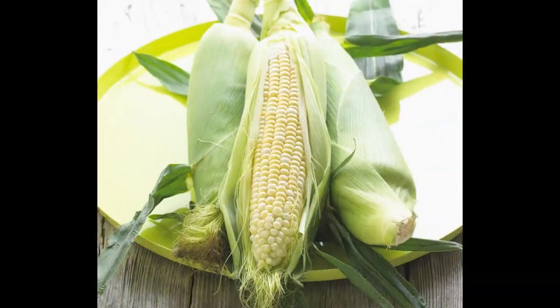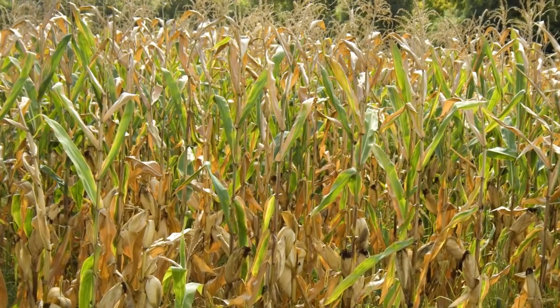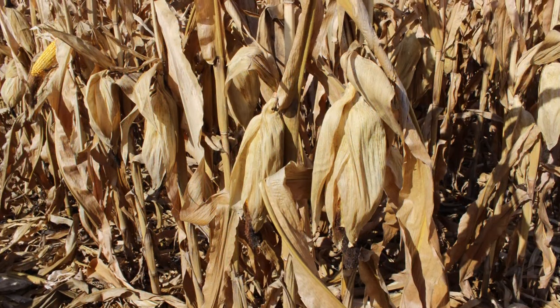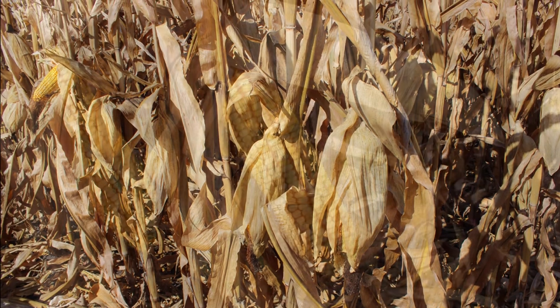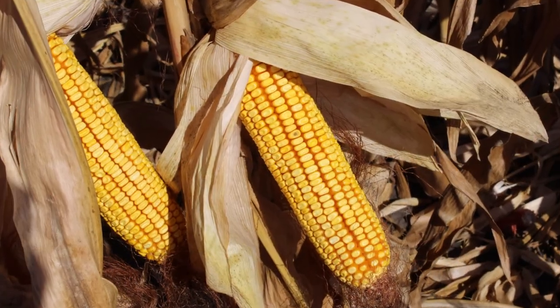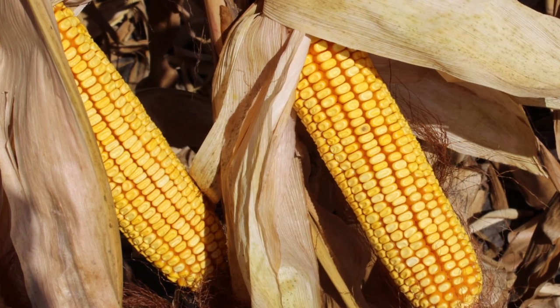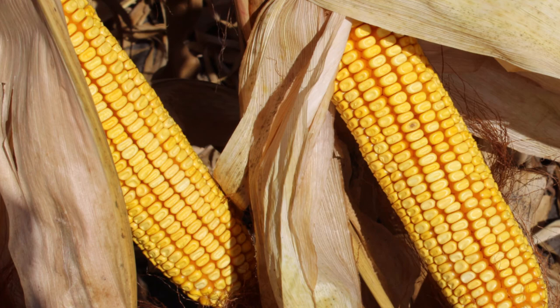Unlike sweet corn, field corn is not harvested while it is fresh and juicy. Rather, farmers wait until the corn stalk dies and dries out. The cob of corn will usually bend downwards and the husk surrounding the cob will dry out. Additionally, the kernels on the cob will dry, harden, and dent. When the corn reaches a moisture level in the twenties, the farmer will begin harvest.